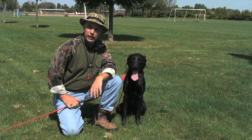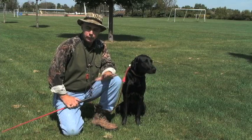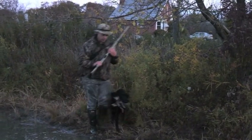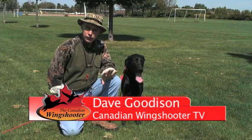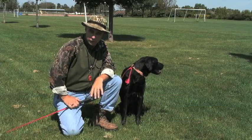The next lesson we're going to look at is the heel. Heel is a key lesson for retrievers — we want the dogs under total control as we walk through the field. This may be very useful if you have a pointer and you're hunting pheasants and your pointer is pointing. You can keep the retriever on heel and only release him after the bird is down if your pointers are not forced to retrieve.